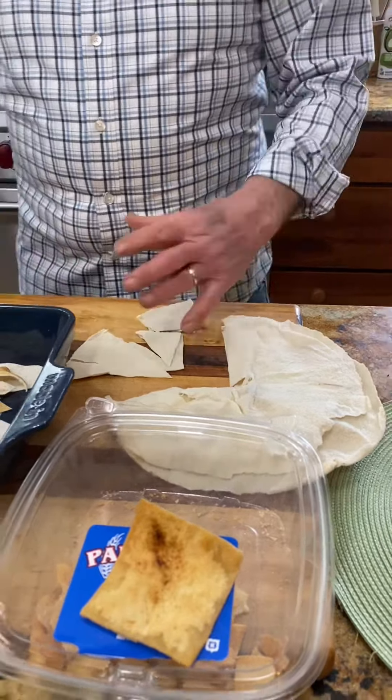Just a sprinkle of olive oil on one side. I'm going to put garlic powder on them — my wife likes paprika, so I'm going to put paprika on the other side.